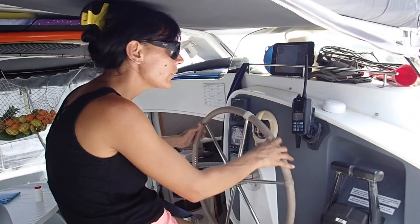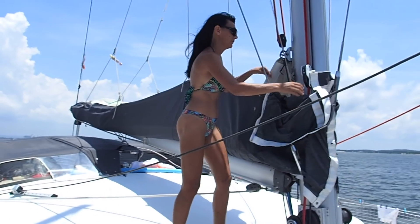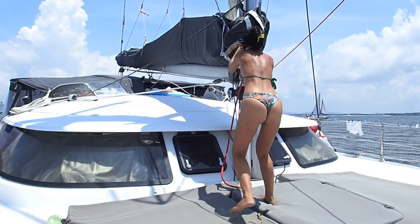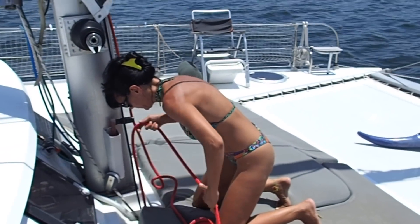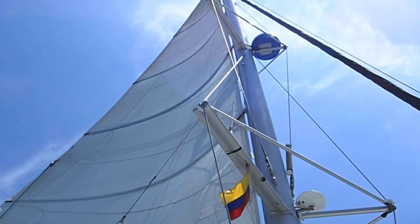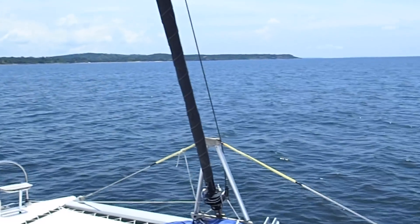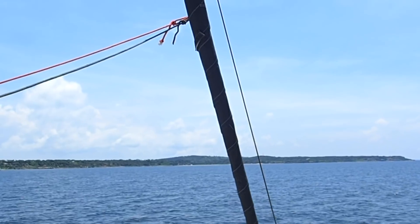Even if the captain falls in the water, I have to be able to handle it. Now Marina is going to manage the sail — she's going to put the mainsail. First, we put the boat just in front of the wind, then we take our bearing towards the island, and now we're going to put the genoa.